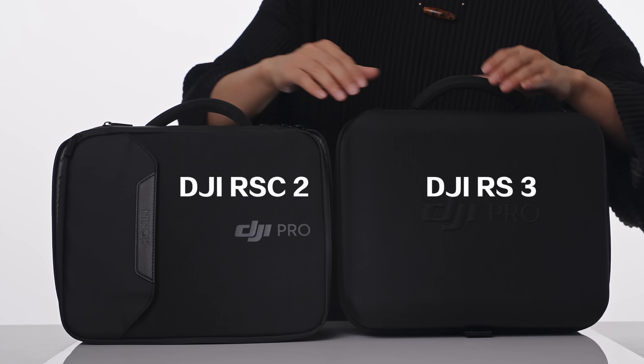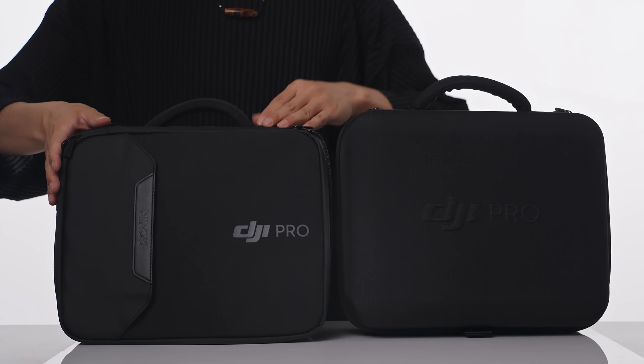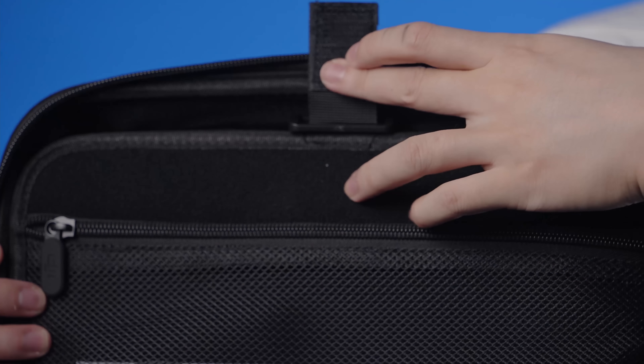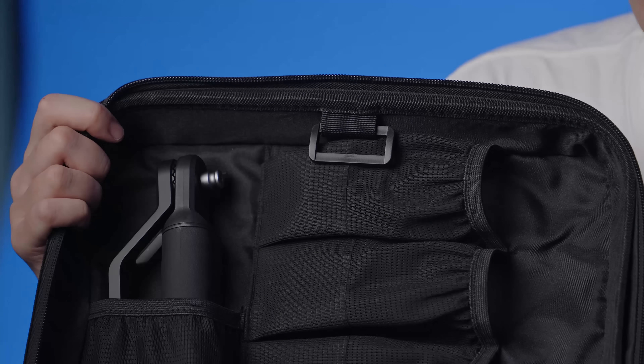In terms of material, both bags are very similar, whereas the newer bag is a little bit harder — more rigid, a bit more protection. In terms of the opening design, both are layered except one has a double zipper design whereas the new one is a single zip and inside slides out similar to a laptop bag.